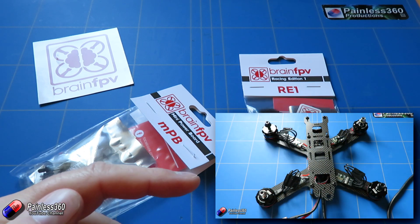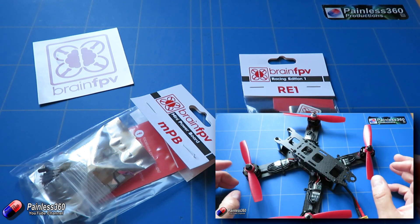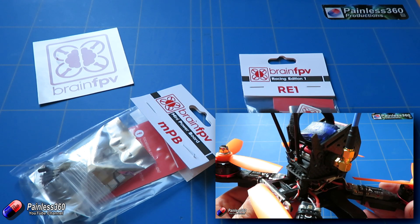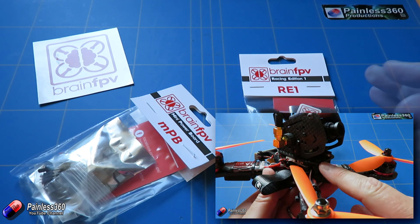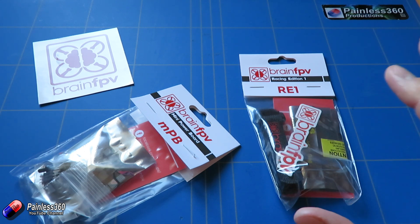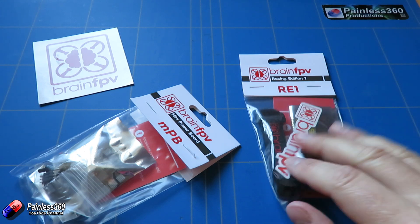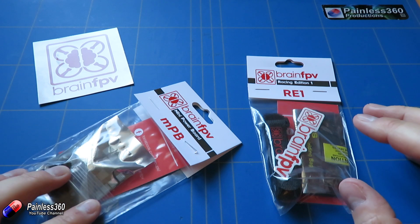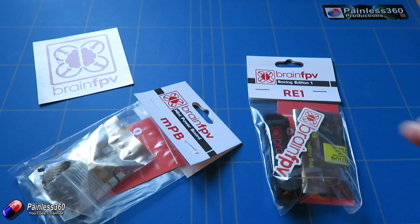We've already had two series on the channel for quadcopter building for beginners. The first was a very traditional quadcopter, and the second was more of an X-Racing frame where space was constrained and we had to be creative about the wiring. If we'd had something like this on the bench, that build would have been a lot easier. This is the Brain FPV system — the RE1, which is the flight controller, and the MPB, which is not only the power distribution board but also has connections for the camera and other pieces.